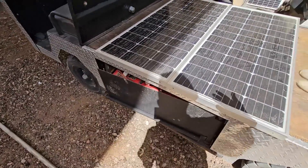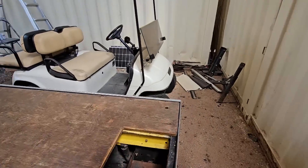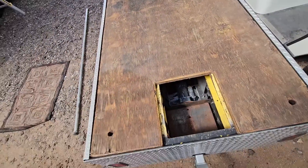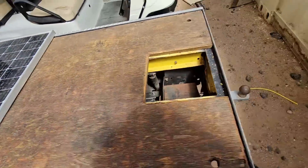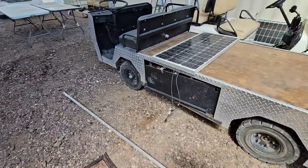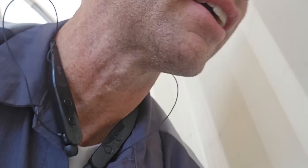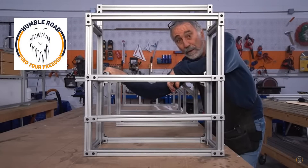I want to engineer some sort of sleeve so the whole thing can hinge up — not to adjust the sunlight to the panels, but because underneath this deck is where you get access to all the components you'd need if you have to service the cart. I was inspired by another creator on this platform who does van conversions and has been using aluminum extrusion for interior cabinetry. It got me thinking that might be perfect for mounting solar panels.